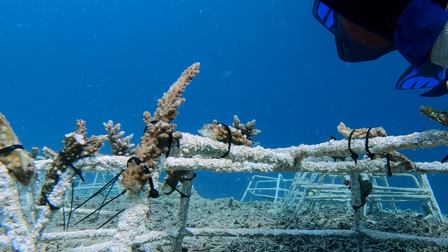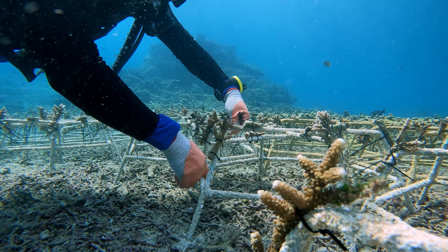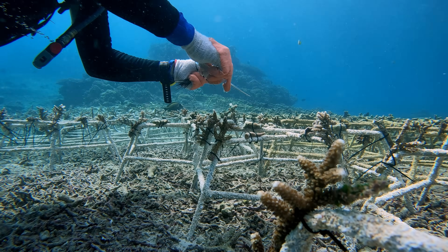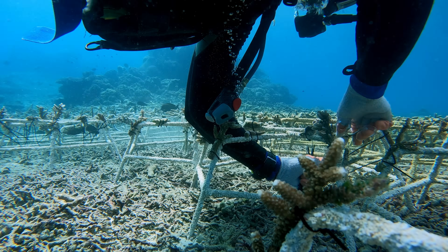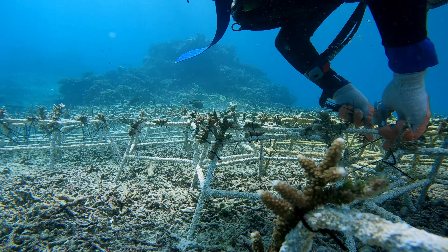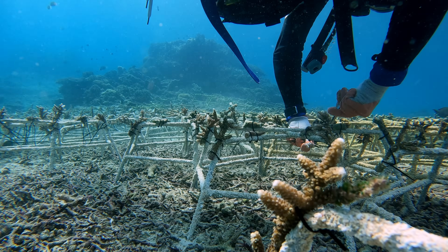The zip ties we use on each coral fragment — we usually use just one to minimize usage, but sometimes a coral fragment requires two to be securely attached. And to minimize waste further, we cut the remaining part of the zip ties, so we use them in the most efficient way possible underwater.